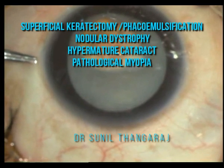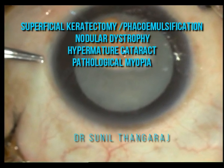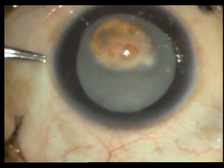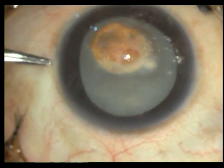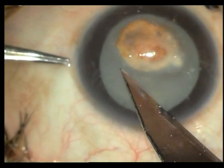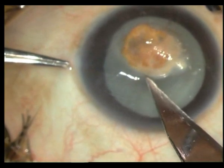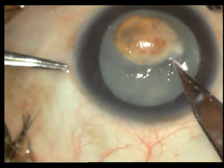This is a young girl with a corneal dystrophy — a nodular corneal dystrophy — with a hypermature cataract, unfortunately in both eyes. We had already operated the other eye and then took up this eye for surgery as well. Initially I am doing a superficial keratectomy. Mind you, this girl is only in her early 20s, and such a waste of so many blind years.